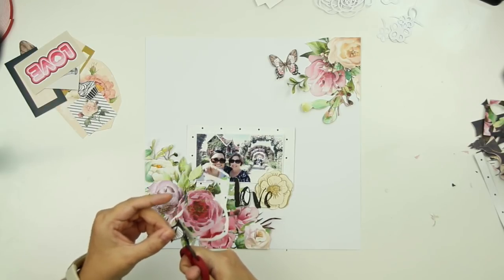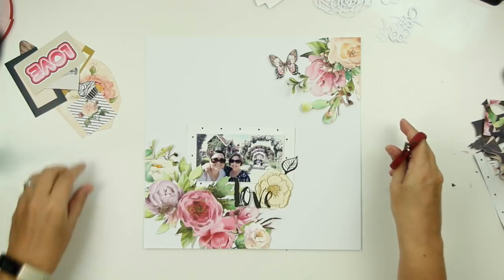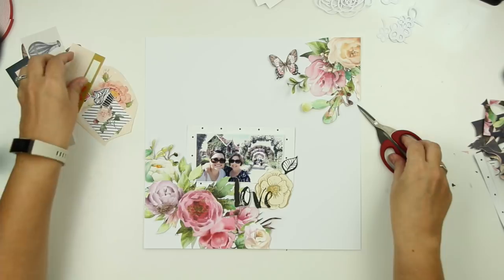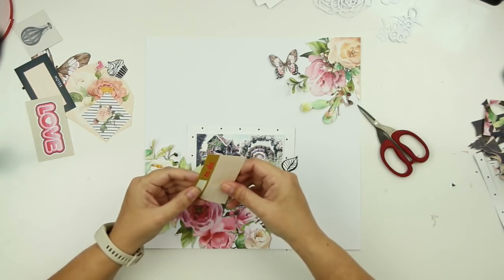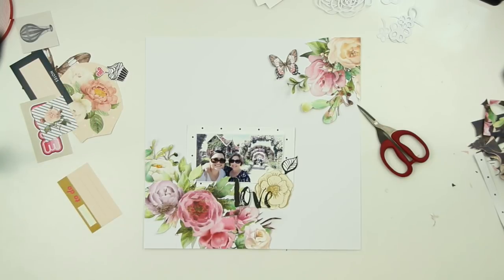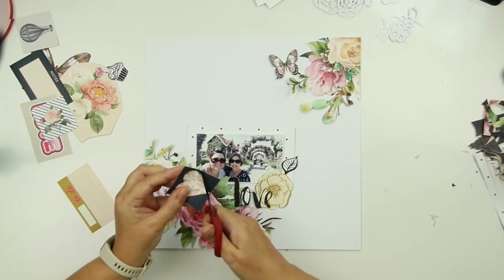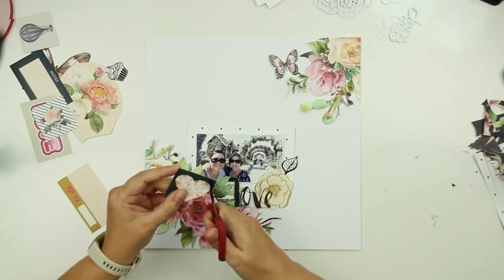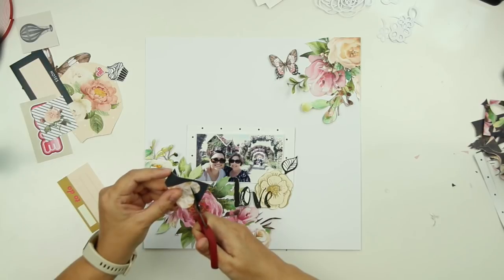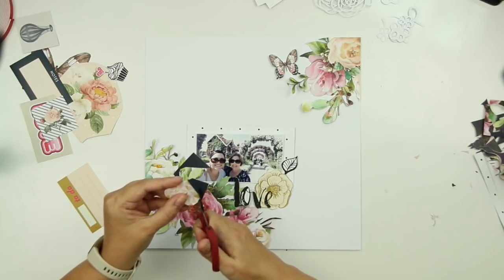I think it worked out really well. I am going to do a little bit of splattering on the background on my white cardstock — I felt it needed something more. You can see on the left hand side of the screen there are very few embellishments for this collection. I've made my own ephemera by cutting butterflies out of a patterned paper sheet and cutting flowers out as well. This is one of the stickers that came with the collection and I'm just going to cut that geometric heart out to get rid of that blue background, using it as an element on my page because the colors in that heart go perfectly with the colors in the flowers.